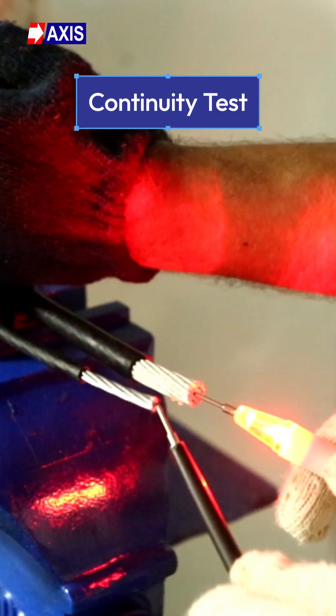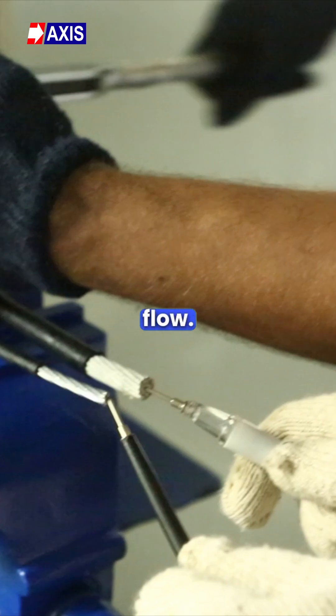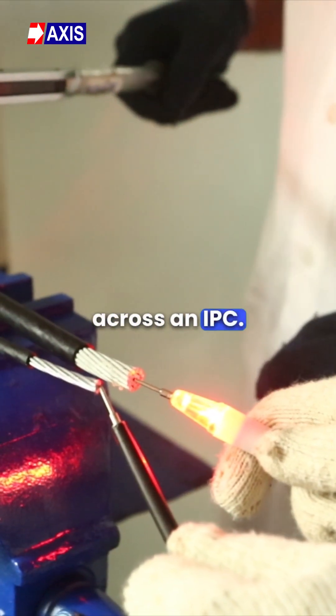Firstly, the continuity test. Continuity is the presence of a complete path for the current flow. This test confirms the continuity of the current across an IPC.